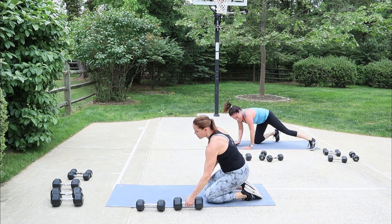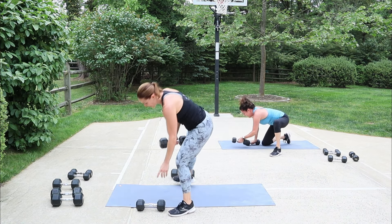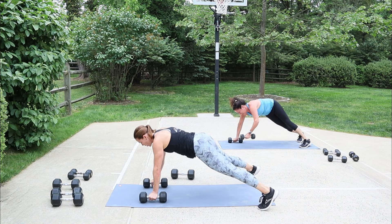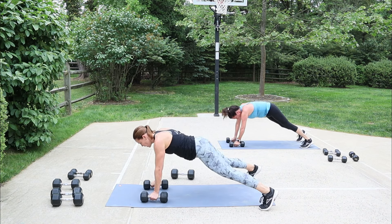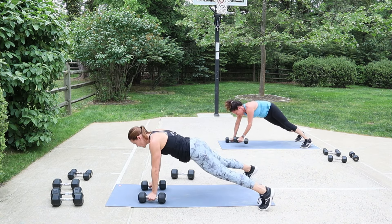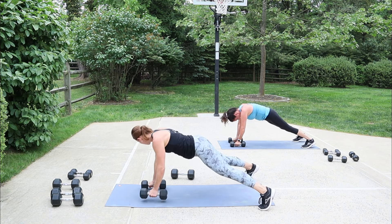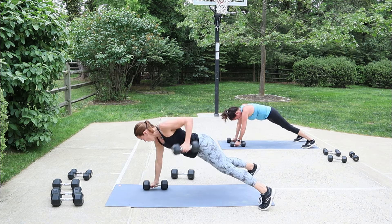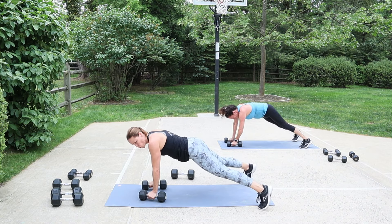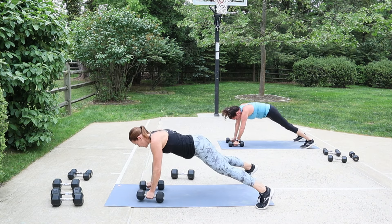Quick break — give me that 15 back. Renegade row, we go back into the second round in five seconds. Let's go, alternate that pull up. Good technique — don't go for any speed until you have your form down. Hopefully you're feeling that struggle here.